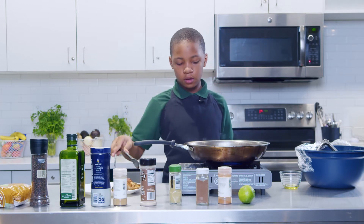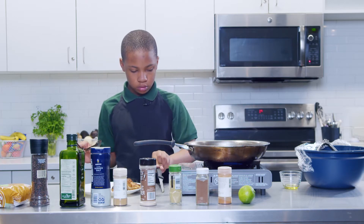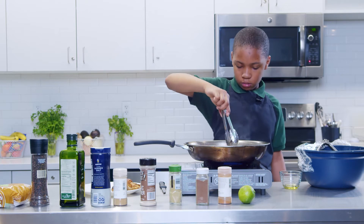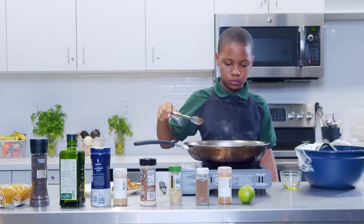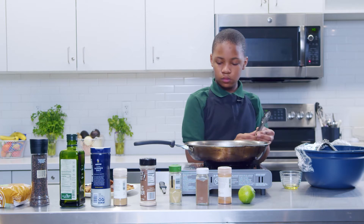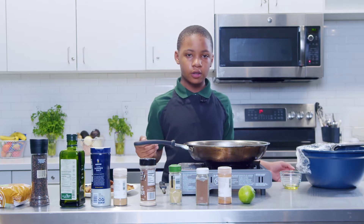Let that rest there. You want to let the juices soak up and work together. We're going to let this sit for about 10 to 15 minutes, then we're going to transition to our cauliflower rice.